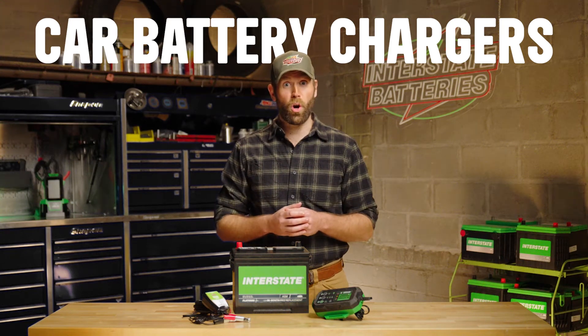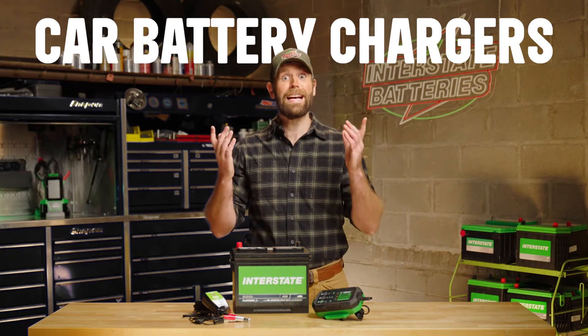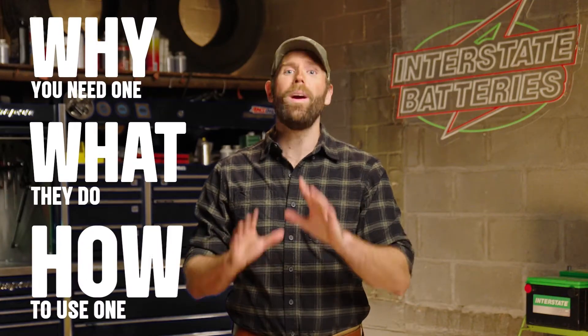The one tool that you don't have in your garage or car that you probably should is a car battery charger. Let's talk about why you need one, what they do, and how to use one.